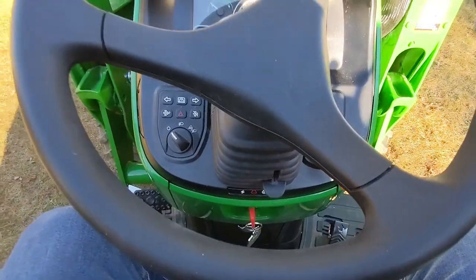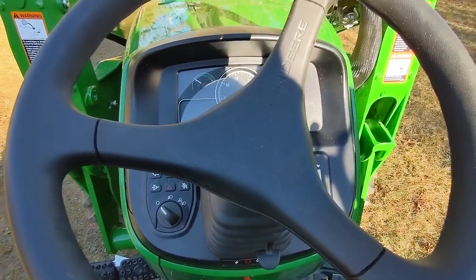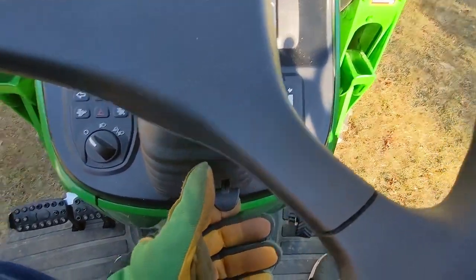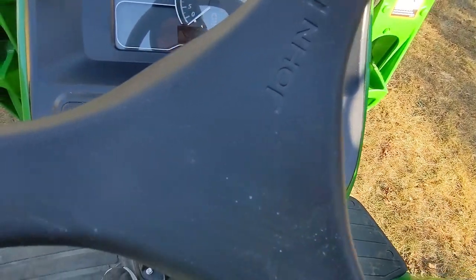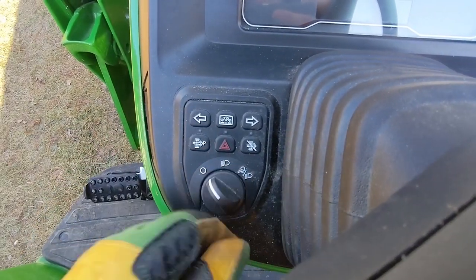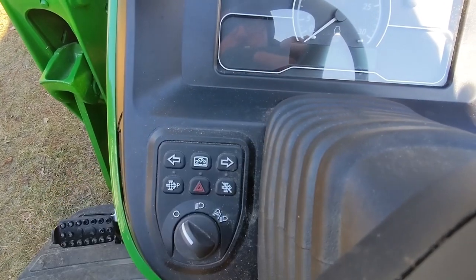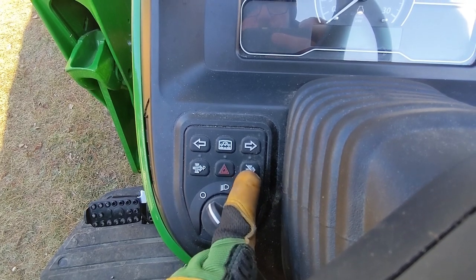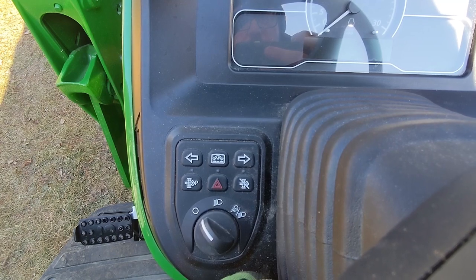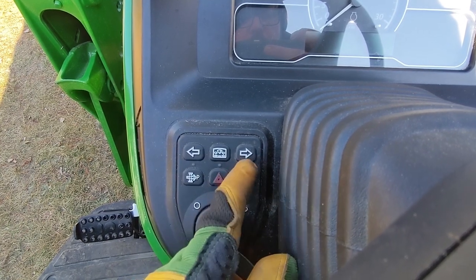The seating position on the tractor is super comfy and it's very comfortable to operate — everything is just right there. There's a tilting steering wheel, which is pretty cool. Of course there's your throttle, your switch for lights, and this cycles through all the different displays. There's also the parked regen button, turn signals, and hazards.